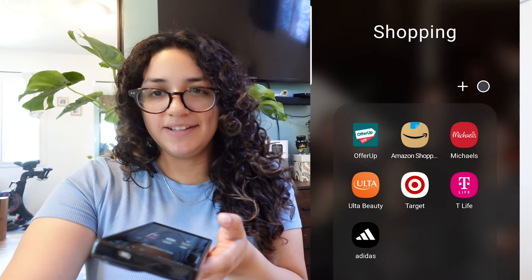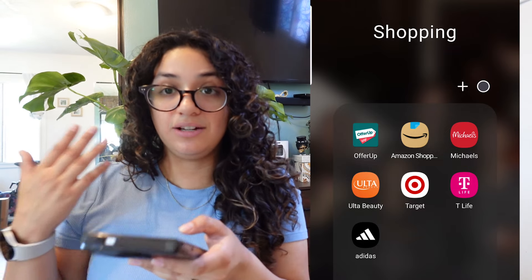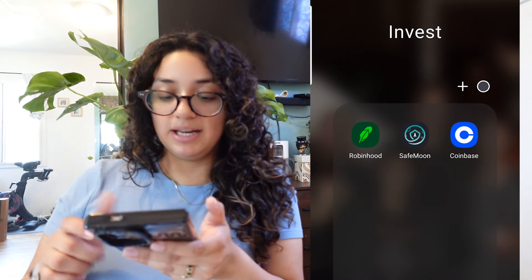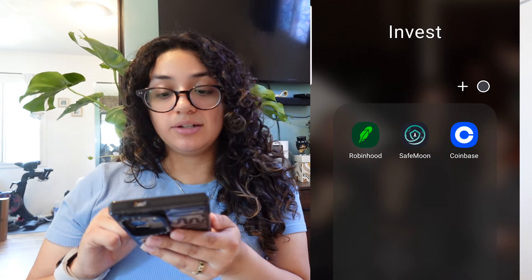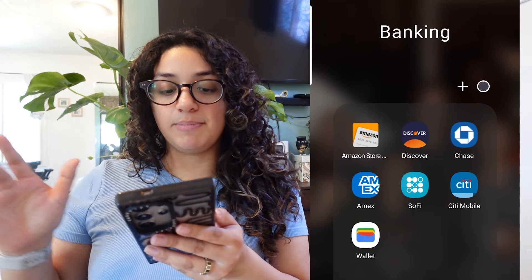Here's my shopping folder — I have OfferUp, Amazon, Michaels, Ulta Beauty, Target, Tea Life for Tuesday deals, and Adidas which I specifically got for a collab drop that happened, so I'll probably be deleting that. This is my investment folder — I have Robinhood, SafeMoon, and Coinbase. I lost my code for SafeMoon when I lost my wallet, so I don't know how I'm going to get into that.